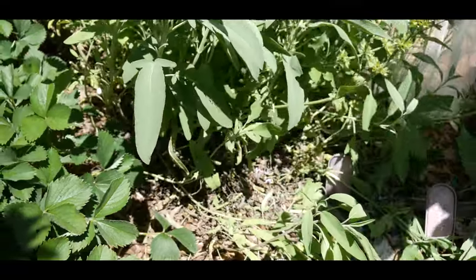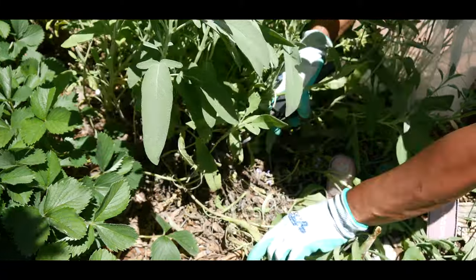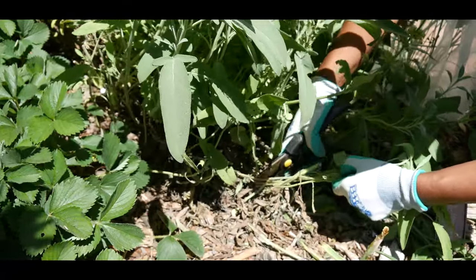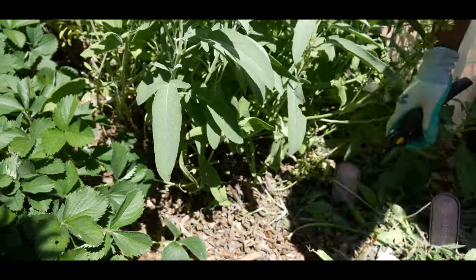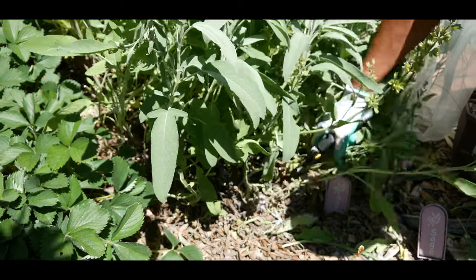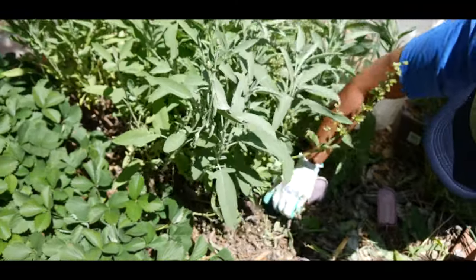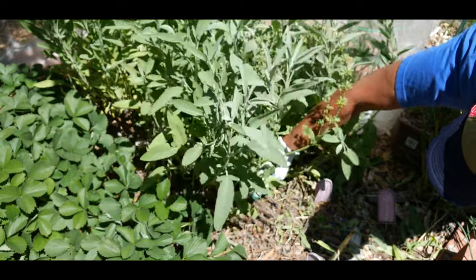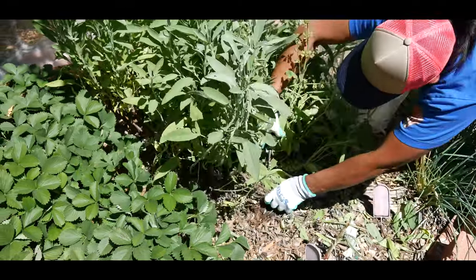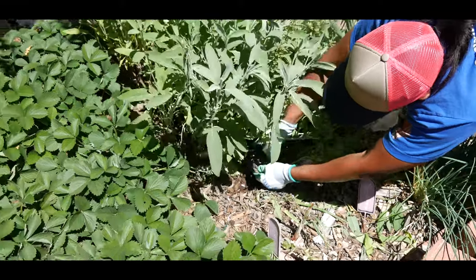It's because of all that beautiful rain we got for basically two months — it was always wet and cool outside, so I never really had a chance to get out here and prune it. You can see this woody part here — that's the part I want to cut out. I'm going to go ahead and trim that.